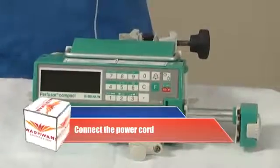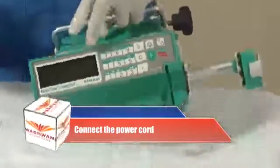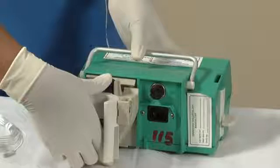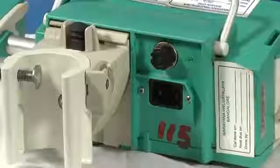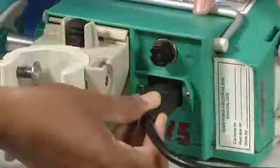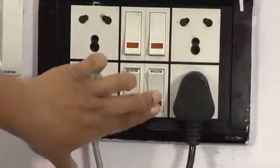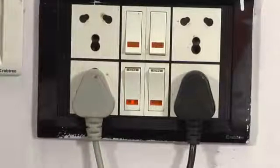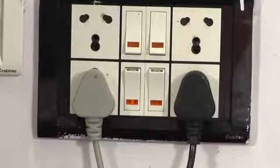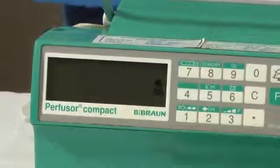Connect the power cord. The syringe pump should be placed on a clean, level surface. Before turning the pump on, we need to connect it to electrical sockets using the power cord. First connect the power cord end to the mains socket at the rear of the syringe pump. Then take the plug and connect it to the electrical mains. Turn on the mains switch. As you can see, the display indicates that power is connected to the pump.